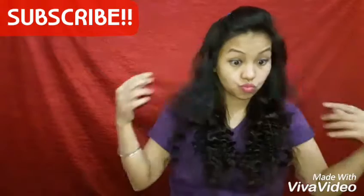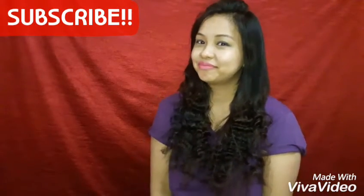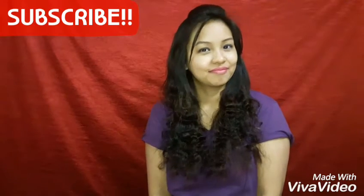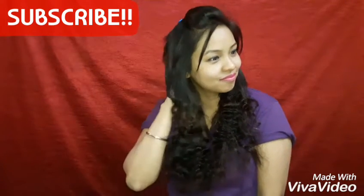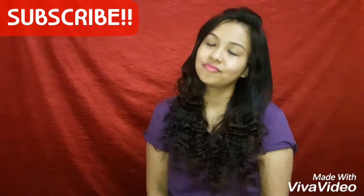As you can see it gives so much volume, and you can do any hairstyle you want. This is one of my easy go-to hairstyles. If you found this video useful, please give it a thumbs up, subscribe to my channel if you haven't, and I'll see you in my next video — take care, bye!